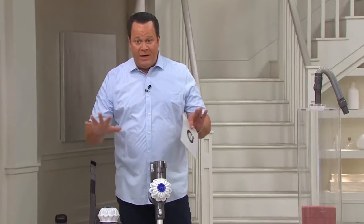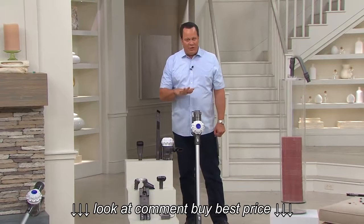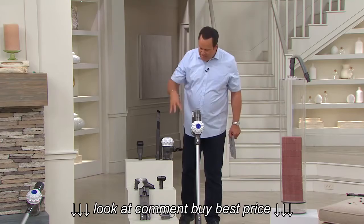Brand spanking new — it is also one of the most powerful cordless vacuums that Dyson makes, and we've got it at a very special sale price for only one week. This is our cordless V6 vacuum with all the attachments from Dyson. We're going to give you the vacuum itself, which can be a hand vac or a floor vacuum because it comes with a floor cleaner head.